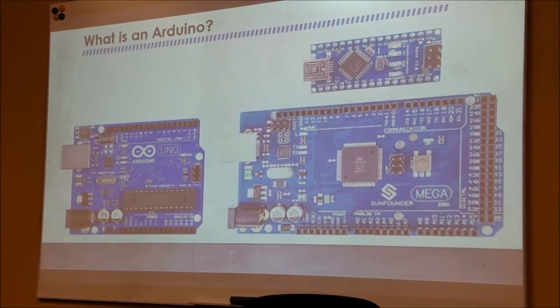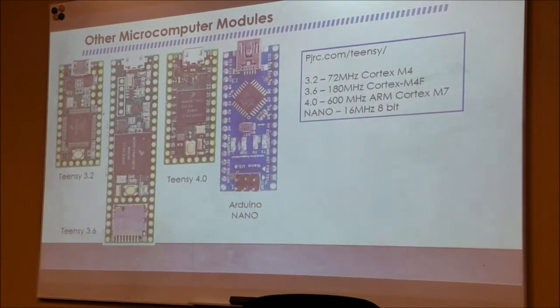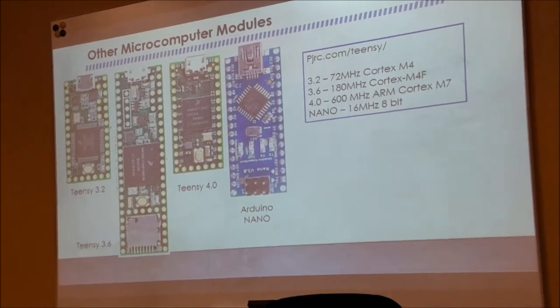An audience member asked whether Arduino products are cheaper given the lower speed. The Teensy 4.0 is 20 dollars. The Arduino Nano, if you buy it from Arduino directly, is about the same price. But if you get a cheap Chinese knockoff, you pay about three bucks. So if you're buying the real things, they sound comparable — though you get what you pay for.